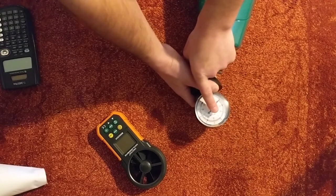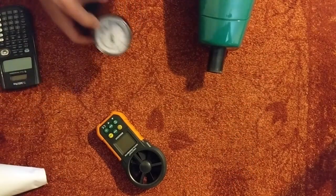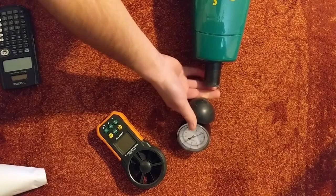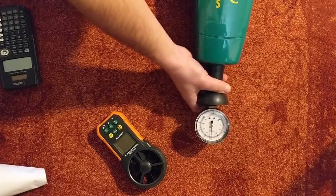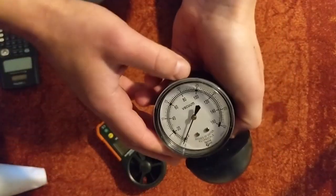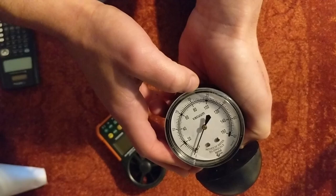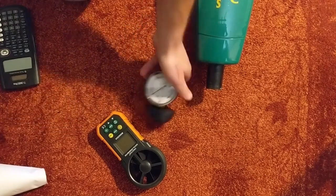On low power we got up to 60 inches of water lift — fairly impressive from this little vacuum. Now curious what high power will give us. On high power we actually got up to the high 80s — about 86 to 88 inches of water lift — from this small of a vacuum. That's pretty darn impressive.